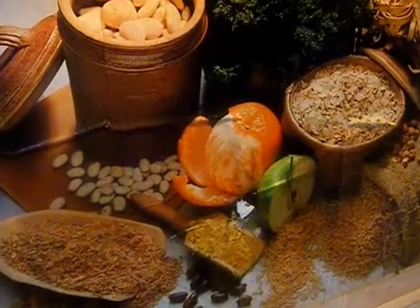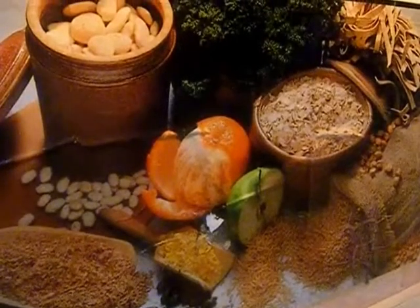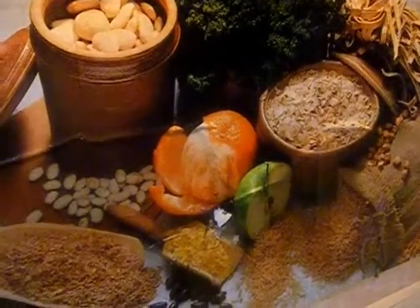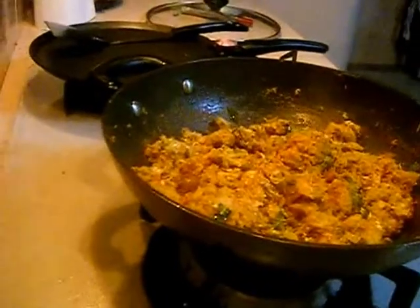Hello friends, this is Deepa. Welcome to my kitchen. Today I am going to show you how to make a kothu paratha at your home. This is a very hot and spicy dish. Let us see the ingredients that you need to make this dish.